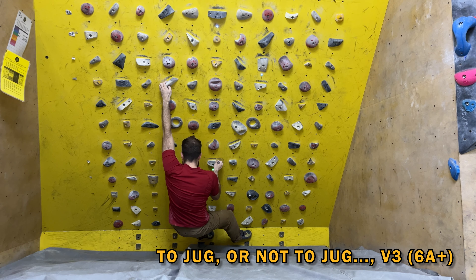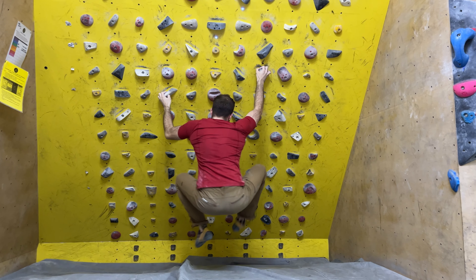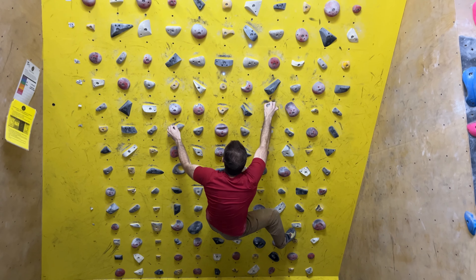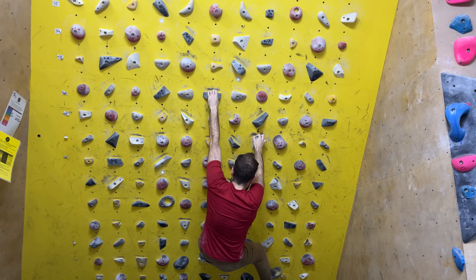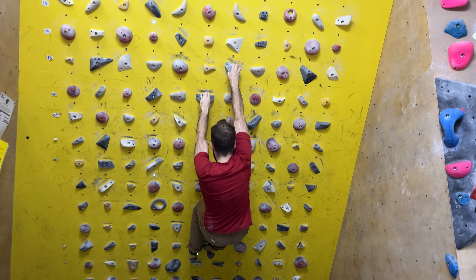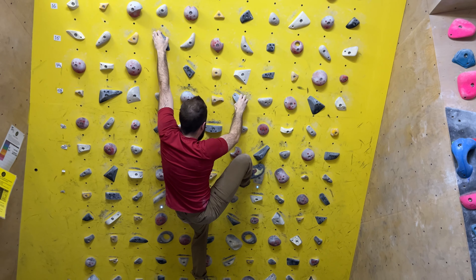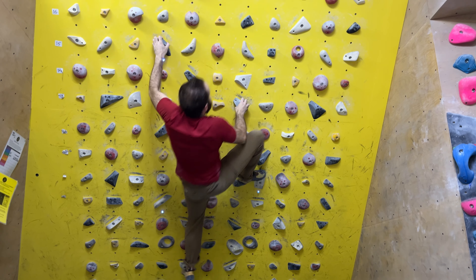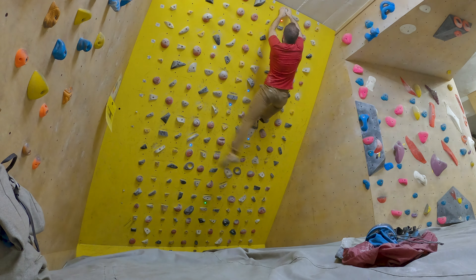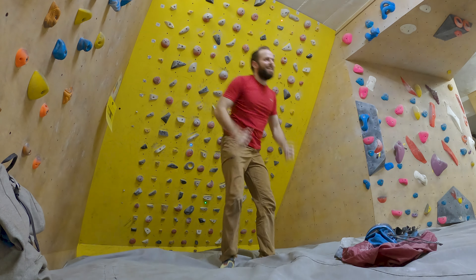Nice, come on. Get the feet — yes, adjust now. Next roll is good, come on. Yeah — you can recover here a bit and then make the next move. Set up well. Nice. I think that counts — this was good.